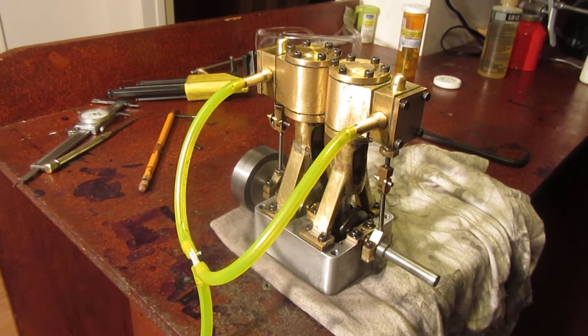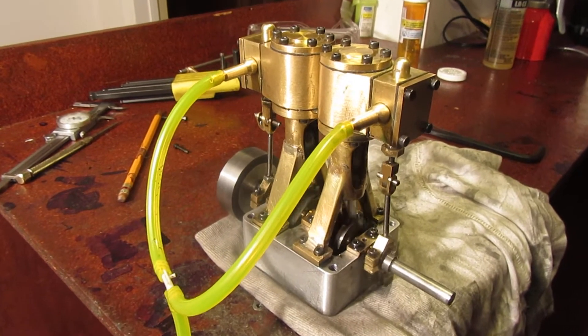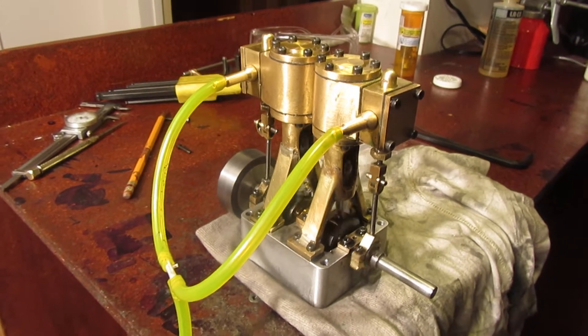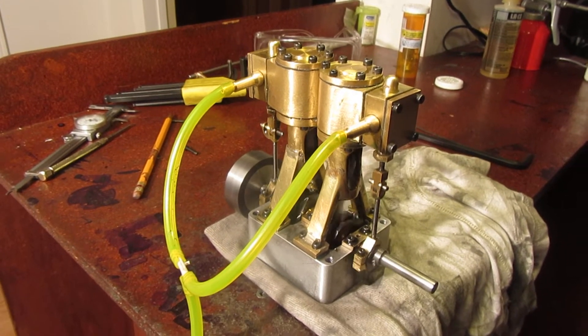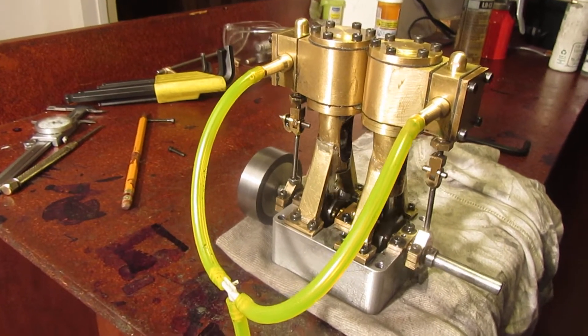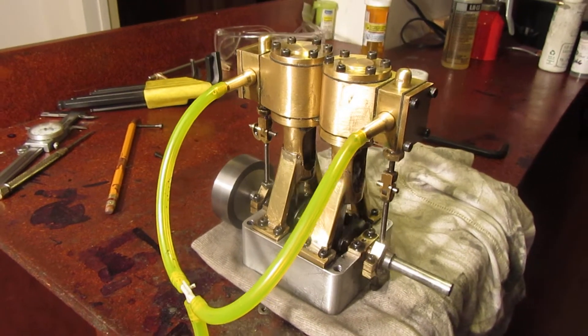Here is my vertical twin-cylinder engine that I just completed. It's running at a much more sedate pace now, running on about 10 psi at the moment. It idles down nice and slow with that little 2-inch flywheel on it — I can't get over that.